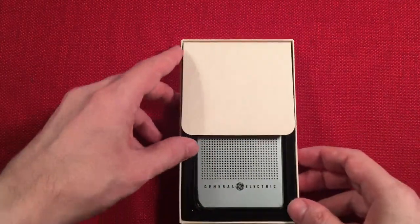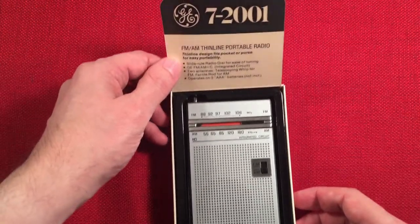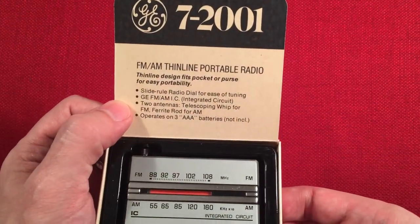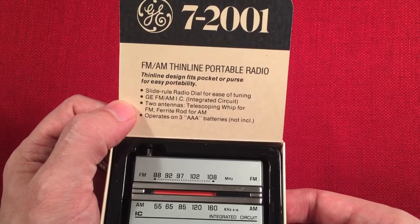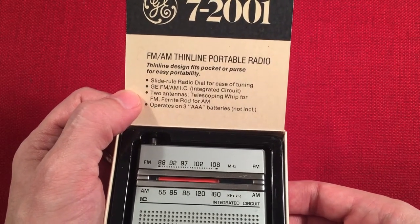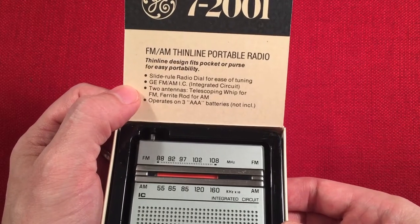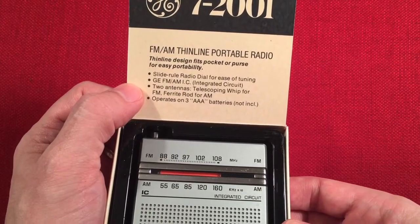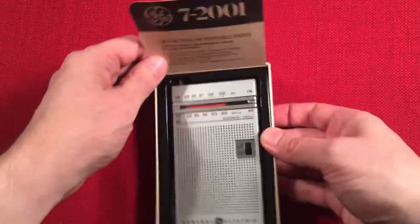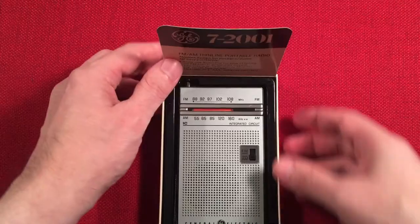It looks like it has a shelf talker that kind of talks about the radio. It says: slide rule radio dial for ease of tuning, GE FM/AM IC integrated circuit, two antennas — whip for FM, rod for AM. Operates on three AAA batteries, not included. So I'd like to be sitting there on the shelf. Cool.